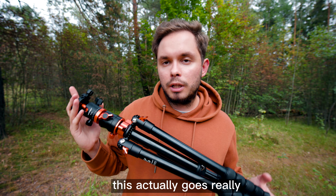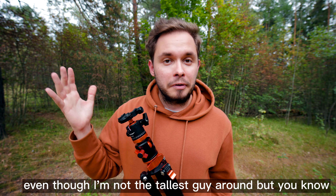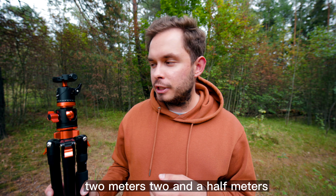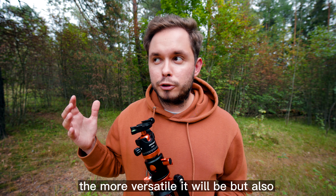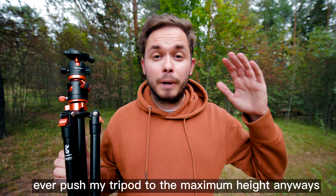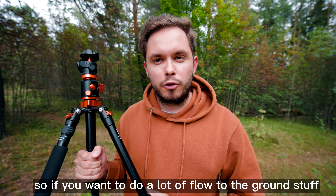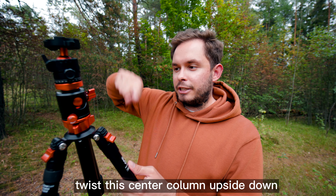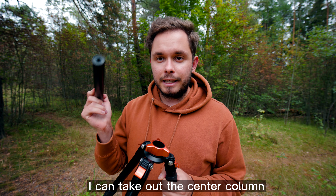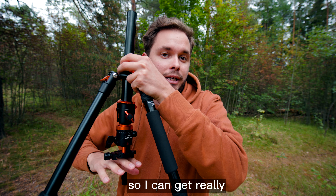You shouldn't get the most lightweight tripod out there, but you don't need the most heavy-duty one either — just get one that is sturdy enough to hold your camera in place. The next thing with tripods is maximum height. This one goes really, really high — it's even taller than I am. The higher it goes, the more versatile it will be, but if you push your tripod too high it will be less steady. Also, the lowest possible point varies from tripod to tripod. If you want to do a lot of close-to-the-ground shots, look for a tripod where you can twist the center column upside down so you can hook the camera from the bottom.